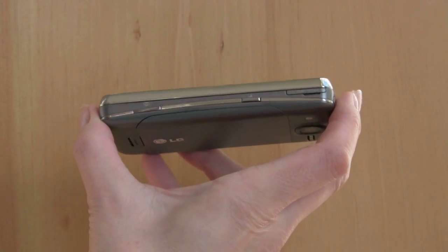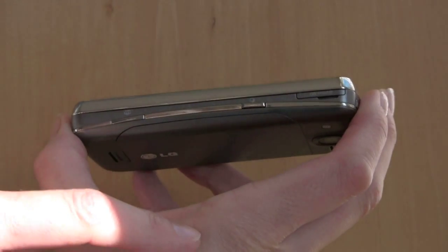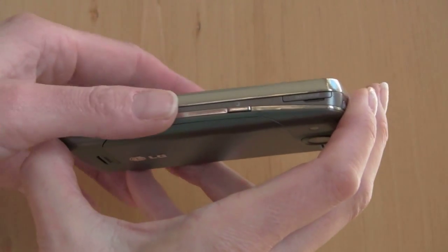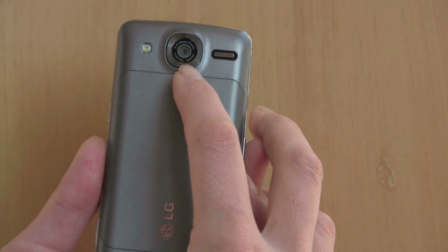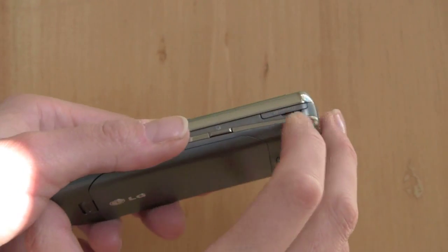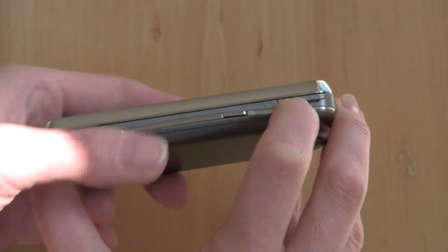On this side of the phone we have the LG Application Launcher multitasking button, and this is the camera button. This phone has a 5 megapixel camera that takes quite nice pictures. You can see the lens on the back and there's a small LED flash. That's the micro SD card slot — happily you don't have to take the phone apart to access it.